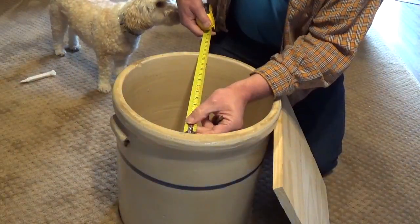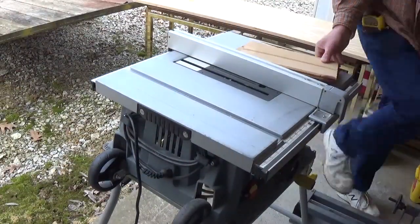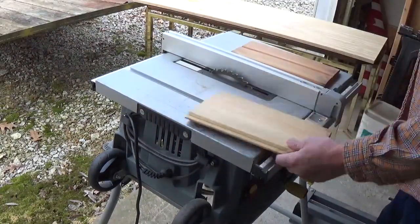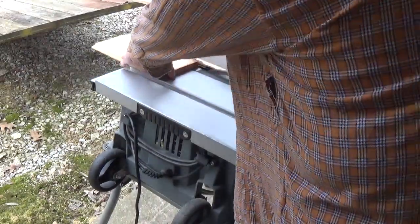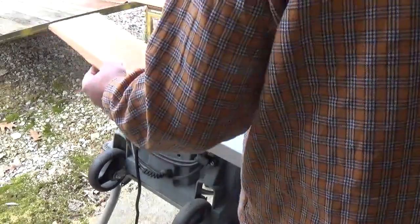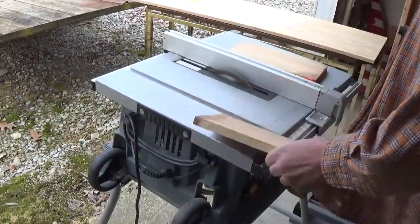I took a quick measurement of the inside of the crock pot because I wanted to make some pieces on the bottom of the lid to keep it from sliding off. I had some leftover car siding from a previous project, so I cut the grooves off of it and it was just the perfect size for what I needed.